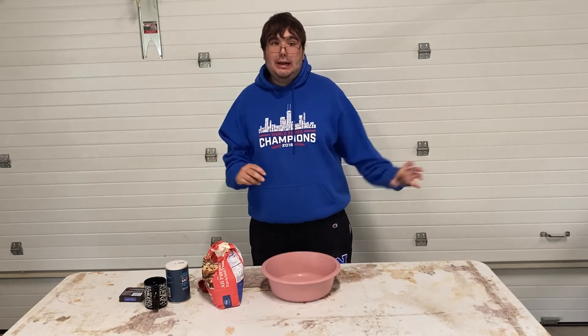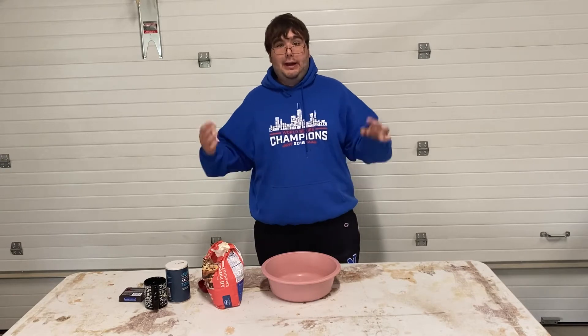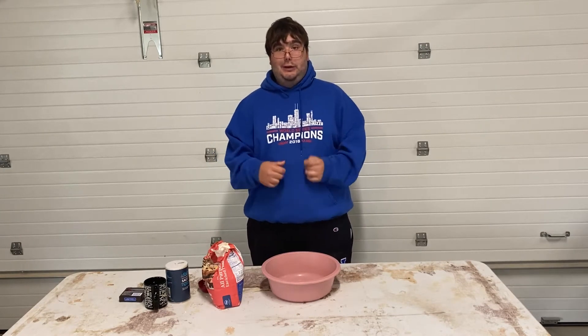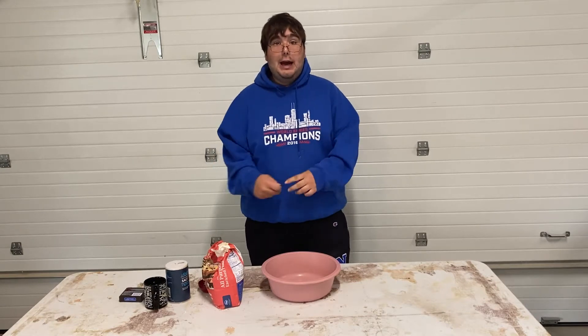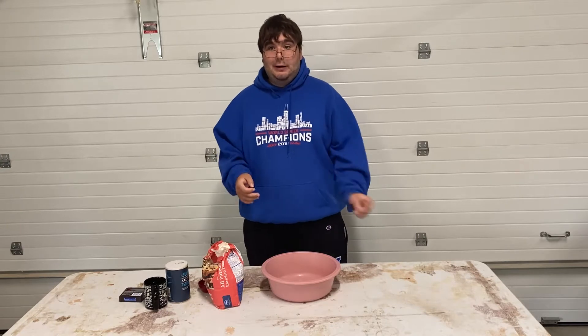YouTube friends, this is Nader Knick. I wanted to thank you guys for sharing my latest videos and subscribing to all my videos. I do appreciate it. Today I want to show you guys, like I promised, homemade Play-Doh. Let's get started.